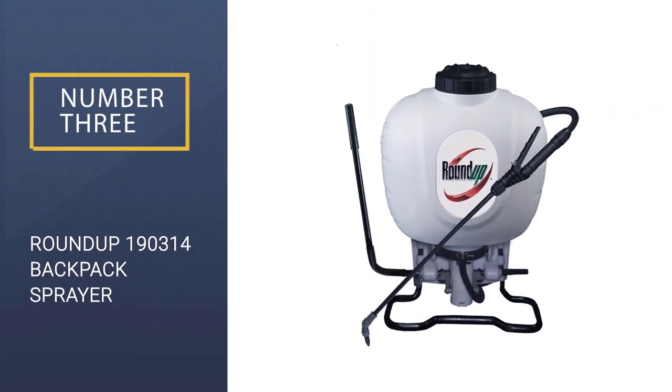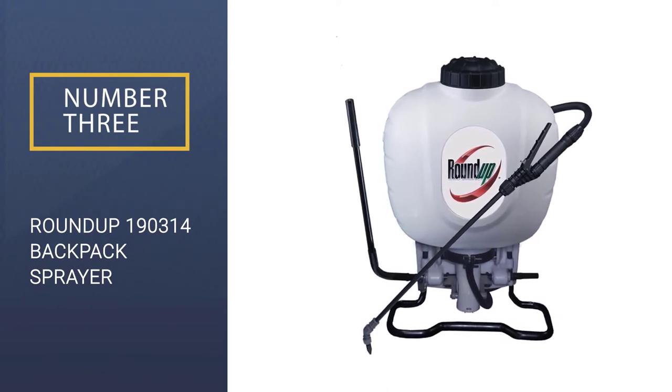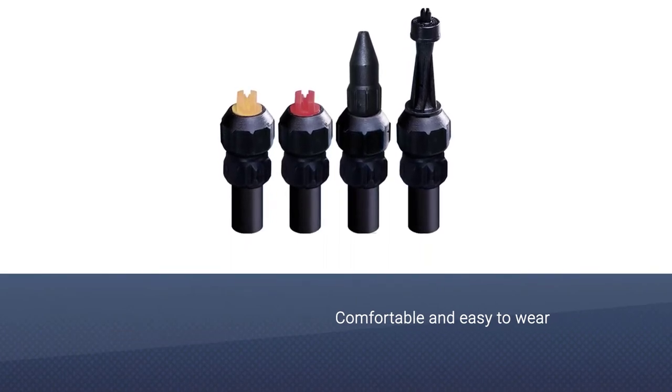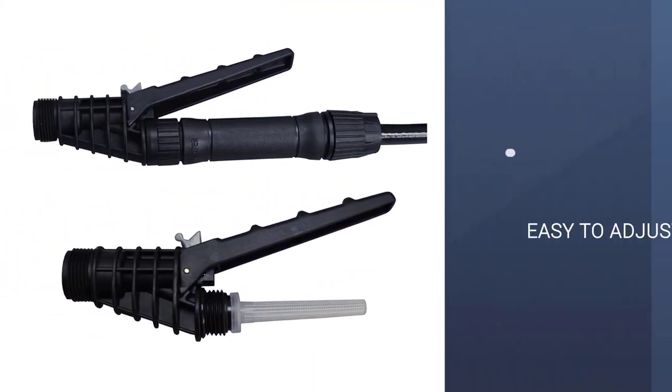Number 3: Roundup 190,314 Backpack Sprayer. This rounded 4-gallon backpack sprayer is built for convenience and efficiency, using a larger pump that speeds up the time it takes to pressurize and spray its contents.